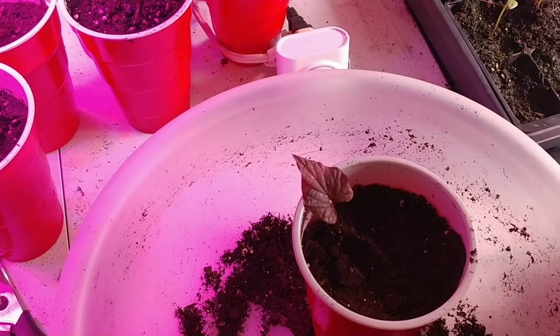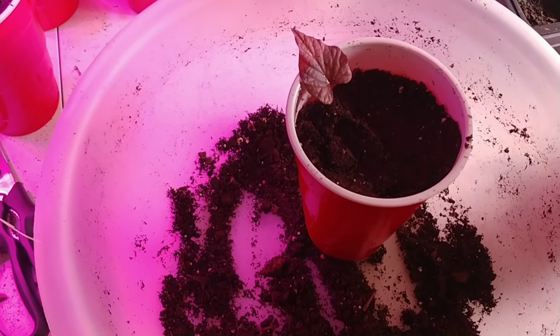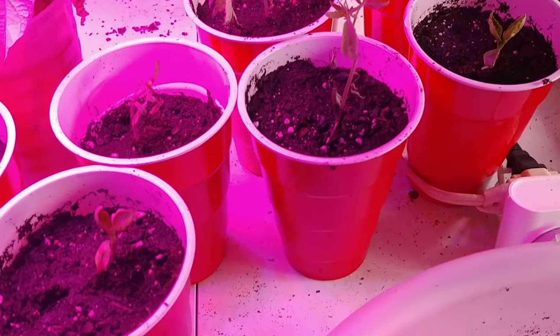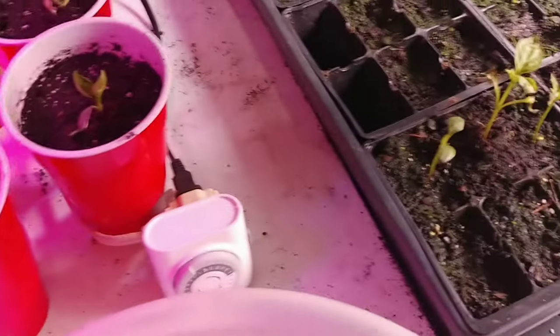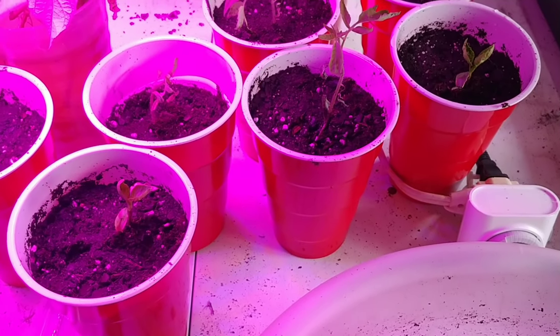That's how you do sweet potatoes, and as you can tell I use red cups for pretty much everything — peppers, tomatoes — once I get above a certain size. That's the way I do it. Hopefully you enjoyed this video; I have lots of videos coming up soon.